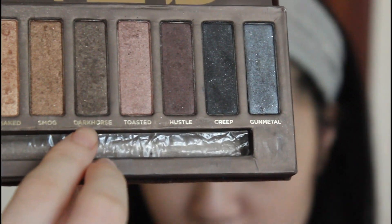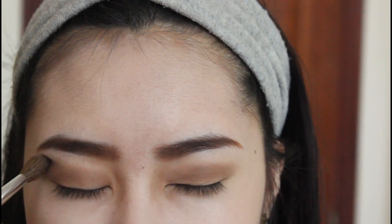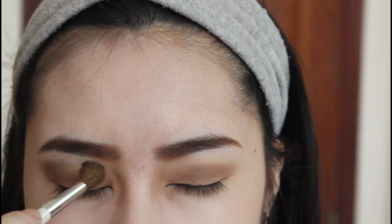And then using a color called Dark Horse and with the same crease brush from earlier, I'm going to sort of create an outer V shape on her eye.